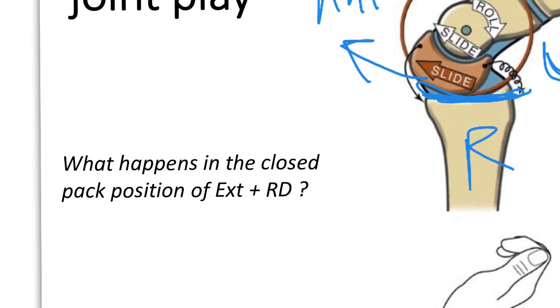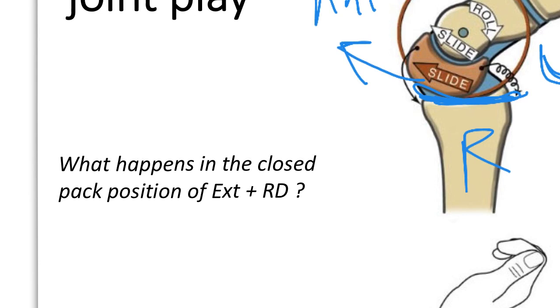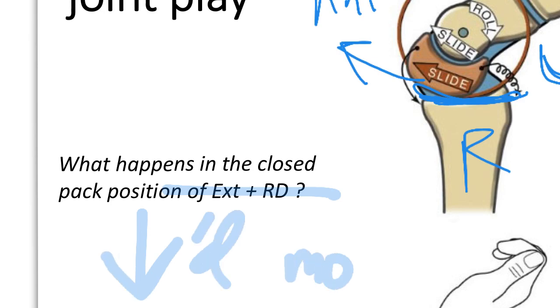In the closed-packed position of extension plus radial deviation, the joint surfaces are closer together, so you get a decreased amount of movement. You can notice that whenever you glide the wrist in a closed-packed versus an open-packed position, there's less movement in the closed-packed position, as is true for most joints. We'll test this in lab.